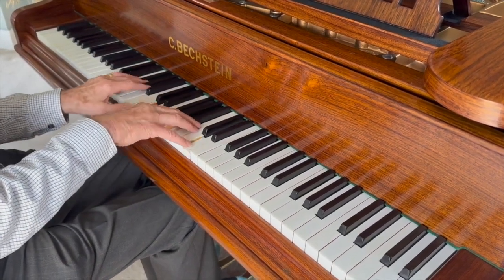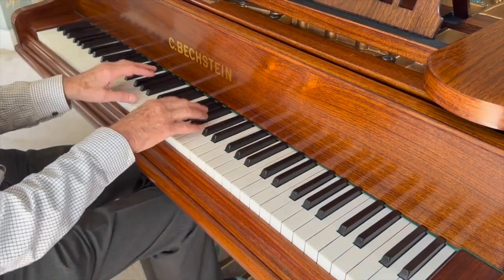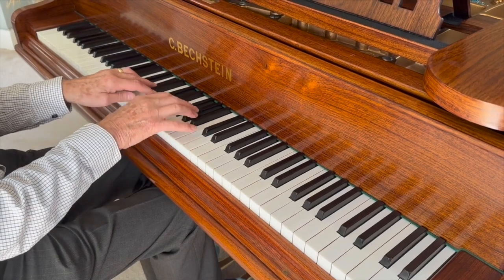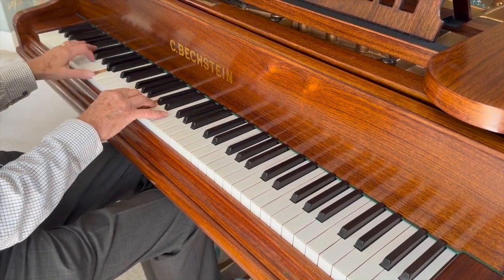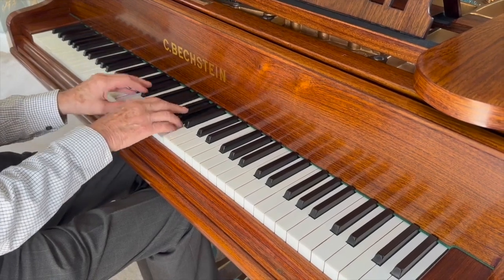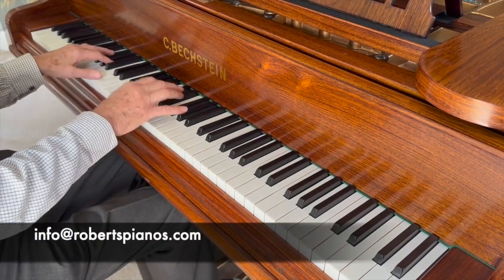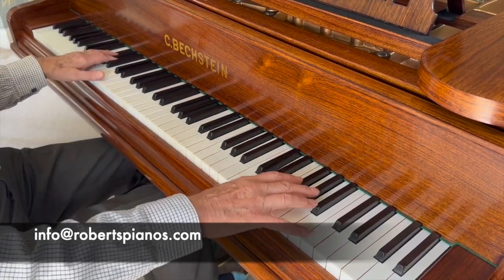I'll put a link at the bottom of the video to this piano when it first came into stock and the assessment we made of it. I've always loved Bechstein touch. If you've got a piano that you'd like regulated, restored, or polished, or you're interested in buying a piano from us, please do write to us at info@robertspianos.com. Thank you very much indeed for listening.